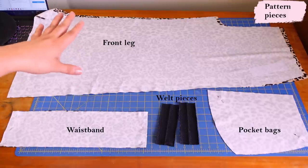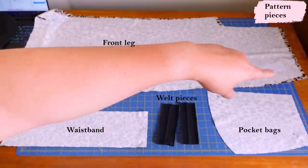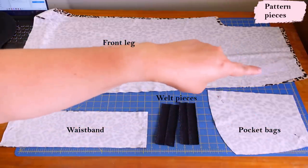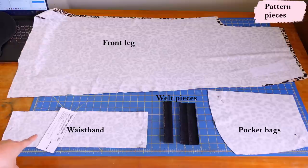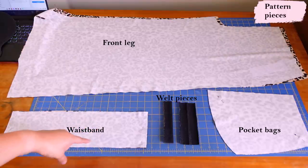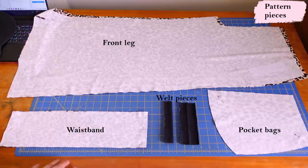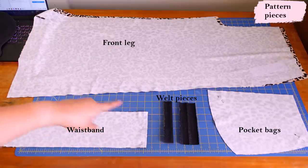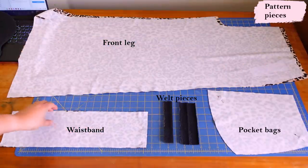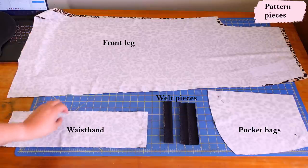This is my front leg, and for my version I'm going to do the front welt pocket around this area. There's a pocket bag that will be sewn onto the pant after the welt pocket opening is sewn. There's a little rectangle that needs to be interfaced. I've cut a yoga waistband instead of the original — it's five inches wide, and the length is my waist measurement minus about three inches of negative ease, so the waistband is smaller than the pants. It just feels like you're wearing nothing.